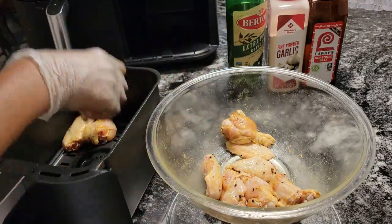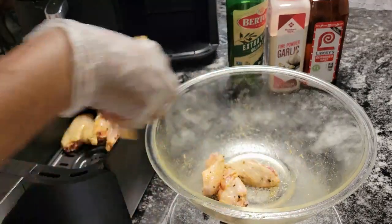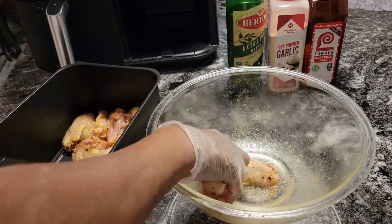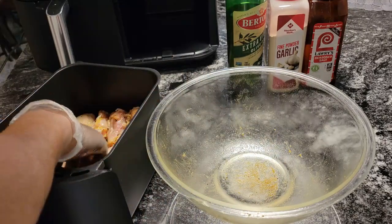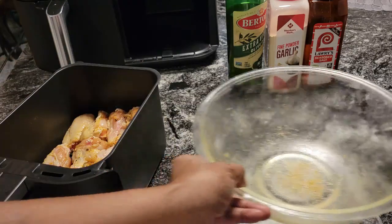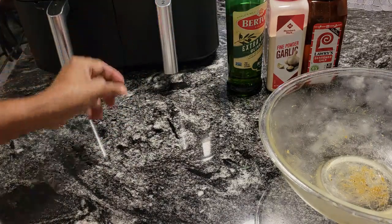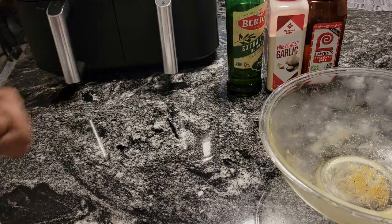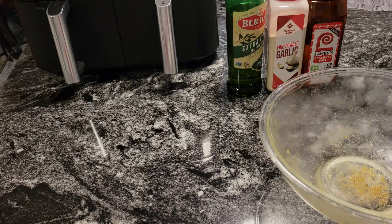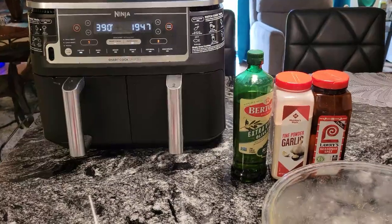Then I'll get our second batch of chicken seasoned up for when these come out. We're going to make our sauce — the buffalo sauce is so easy to make. You just need some butter and some hot sauce, and I have the Frank's Red Hot sauce. This one goes in here. I have it set for 20 minutes at 390 degrees. After 10 minutes I'm going to flip them over and put them back in. See you in a bit.